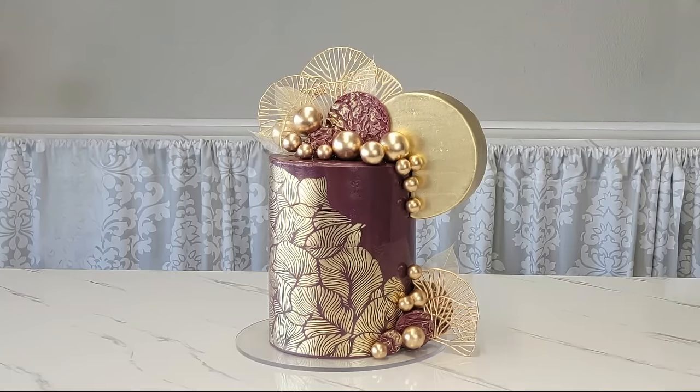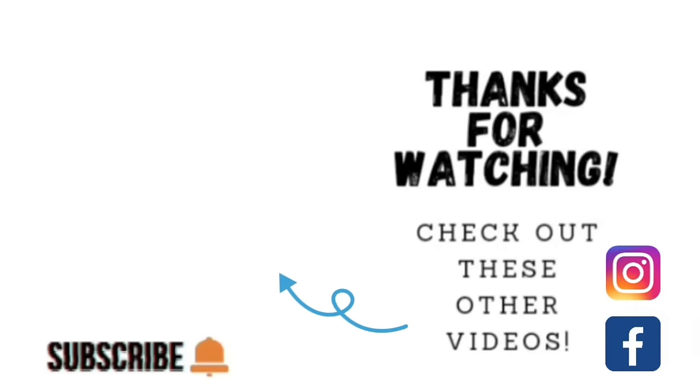And there it is, guys — all done! I hope you liked it and learned something. Thank you so much for watching. If you'd like to see other videos, click on one of the links shown here. You can also find me on Facebook and Instagram under Sophisticates by Mary. Please share, like, subscribe, and hit the notification bell so you know when I upload — we'll catch you on the next tutorial!